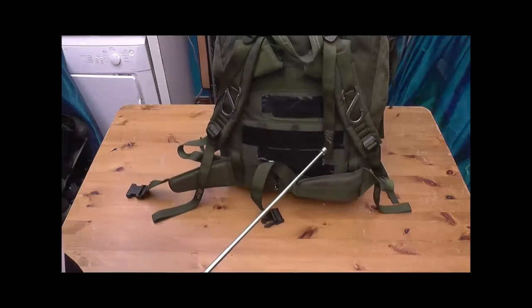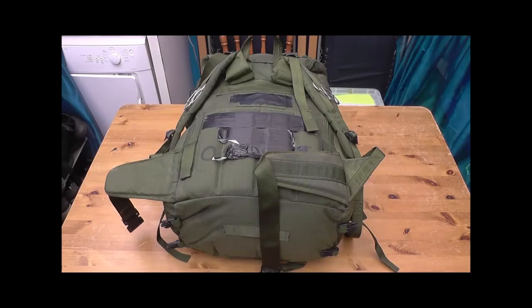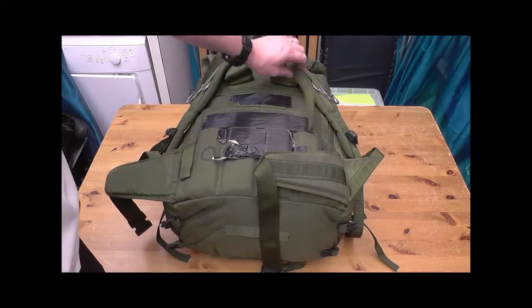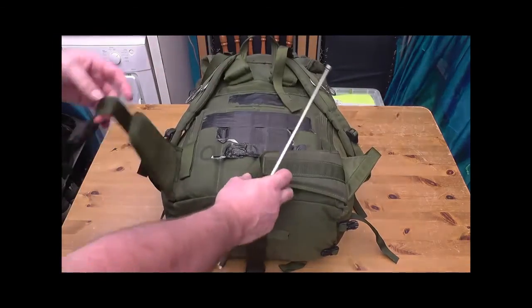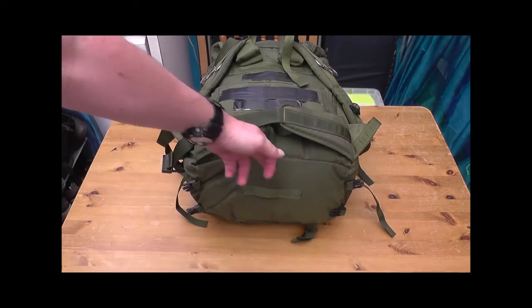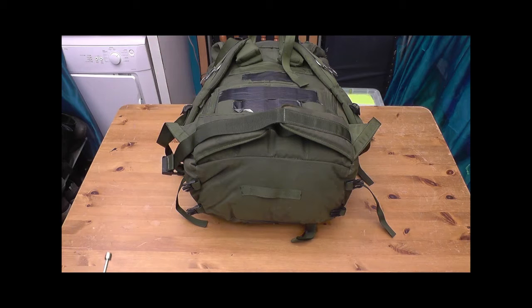Just a quick look at the back — more attachments and more ways of covering stuff up. Nice big thick shoulder straps, loads of ways of tensioning them, and a waist belt as well. Really good bit of kit. Nice little loop on the bottom. That's the PLC infantry type first issue Bergen — backpack, rucksack, whatever you want to call it. Good bit of kit. Get on eBay, surplus stores — worth having a look at.